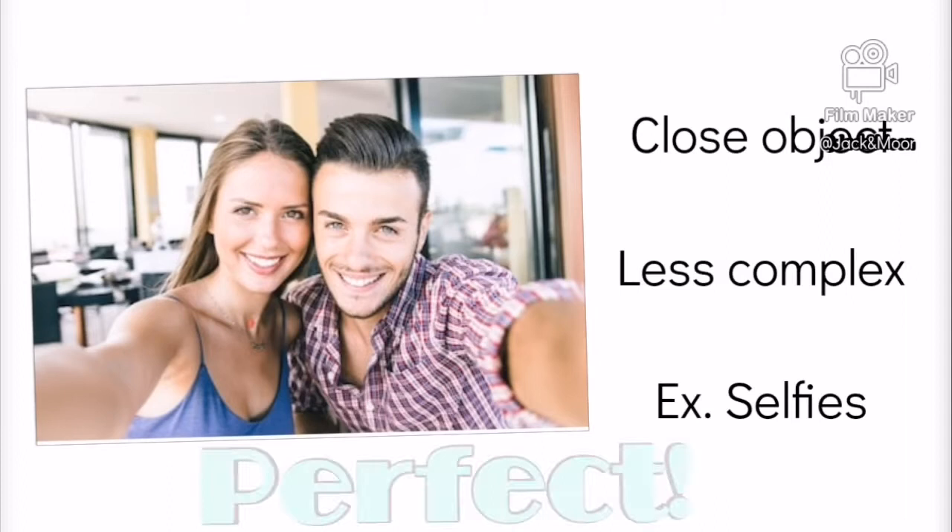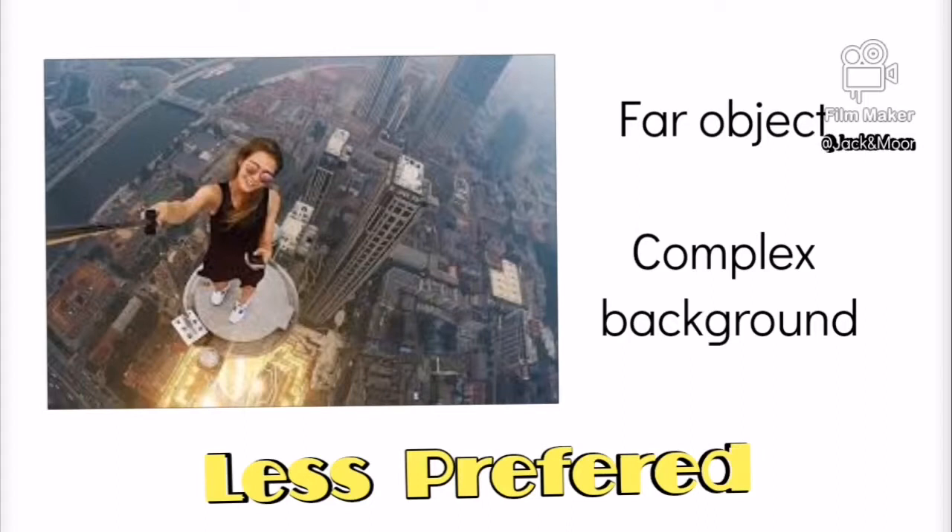The first step to make a lithophane is to choose your favorite photo. A small tip for you: try to choose a picture with a close object and less complex features. It can greatly improve the effect of your lithophane.